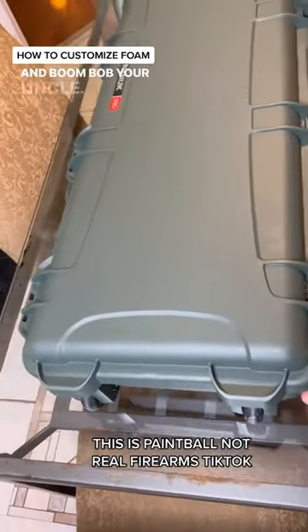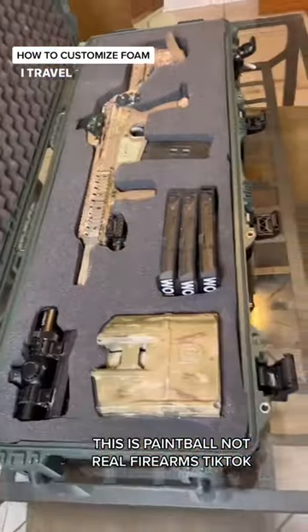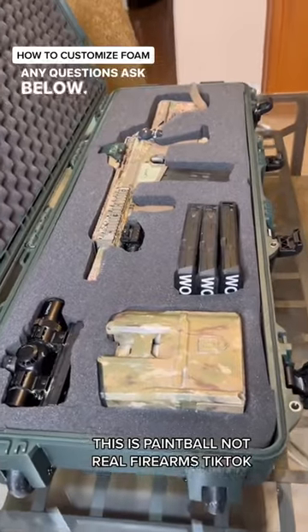And boom, Bob's your uncle — all beautiful. This case is amazing and my stuff is laid out nicely for when I travel everywhere. Any questions, ask below. Please like and follow.